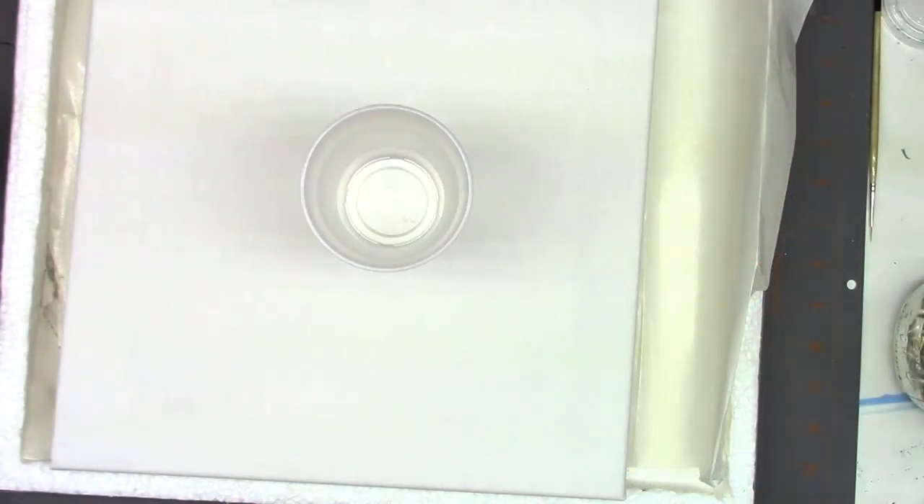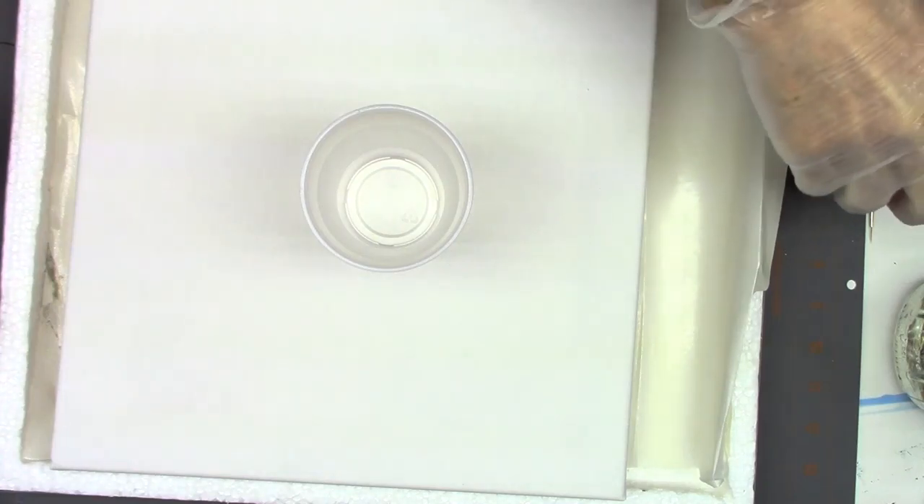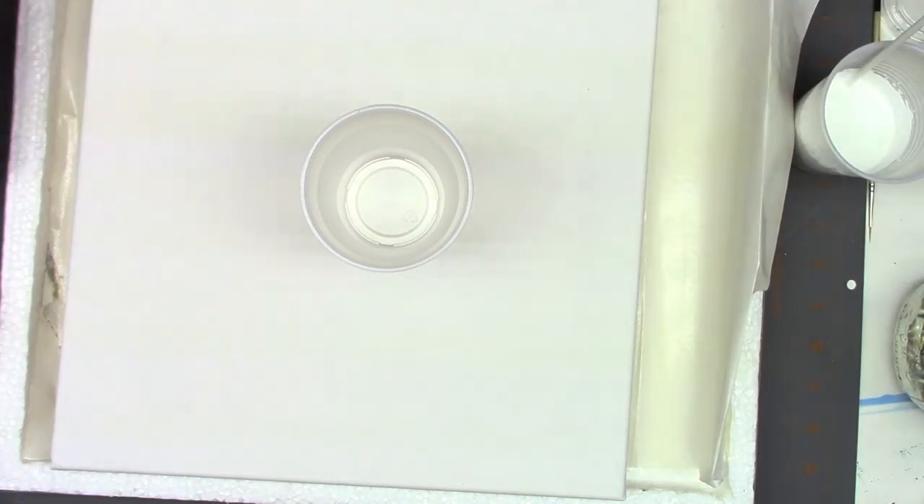This is Mark B from MWB Arts, and today I'm going to try something different that I haven't tried before with the acrylic pour. Today I am doing a 50-50 with basic colors except for the white. The white I had in heavy body, so I added a little bit more water to thin it down to hopefully get the same consistency as the other ones.